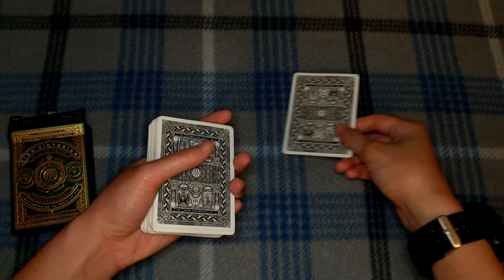Here's the first sleight — this is called the slip force, where you slide a card off the top like that, but you want to do it quickly. You're forcing the ace of clubs. I like to force the ace of clubs because it matches the ace of spades in color. They can say stop wherever they want, and you just do the slip force.